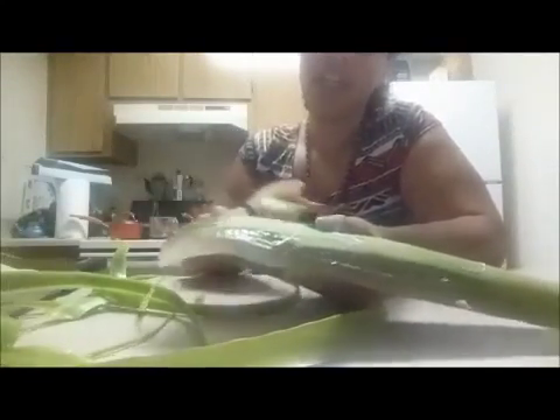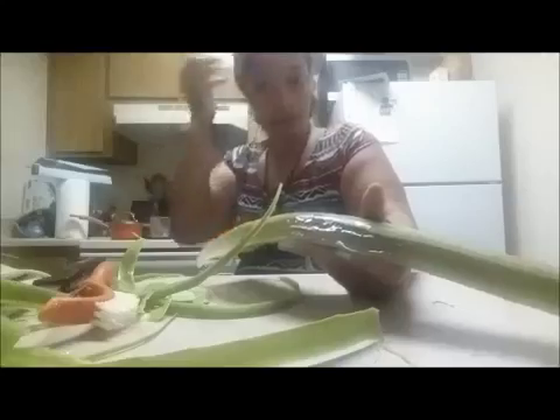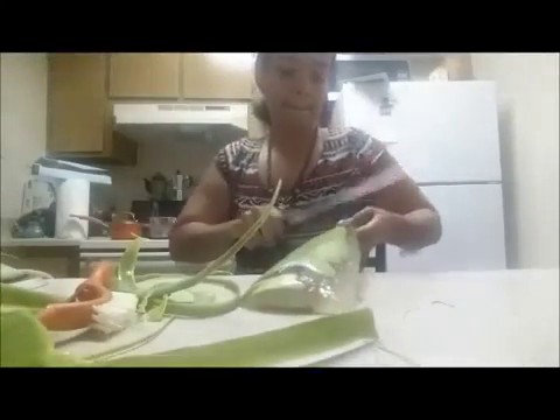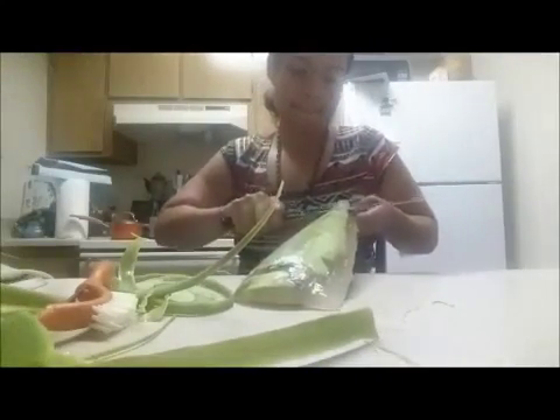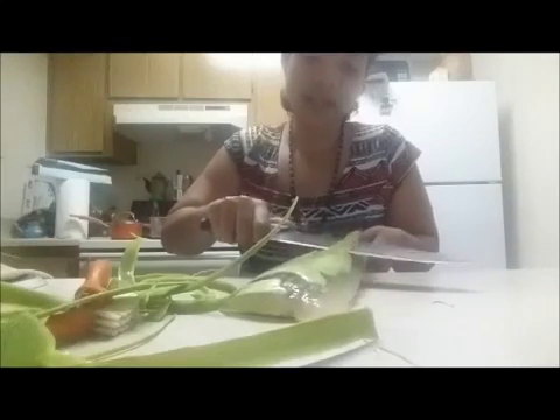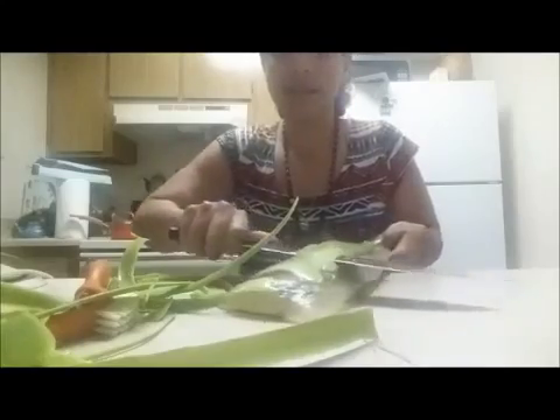I might go back to using the knife actually, because this might take a while. Okay, this might work faster. The only thing I don't like about using a knife is that you take a little meat off with the peel — you lose a little bit. Next time I should cut it into smaller chunks before I peel it to make the peeling process a little easier.